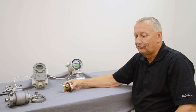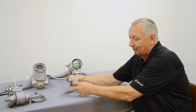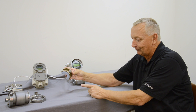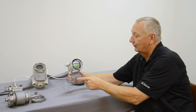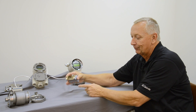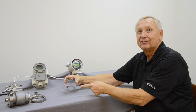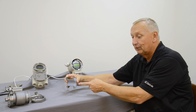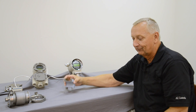A mag meter uses the principles of Faraday's law. A conductive fluid moving through the pipeline will create a magnetic field. The flow causes a voltage signal which is sensed by electrodes on each side of the flow tube. The voltage increases or decreases depending on the velocity of the flow, with the voltage being proportional to the flow of the liquid itself.